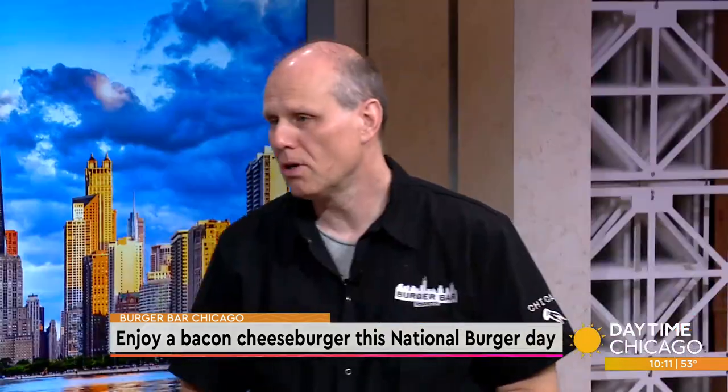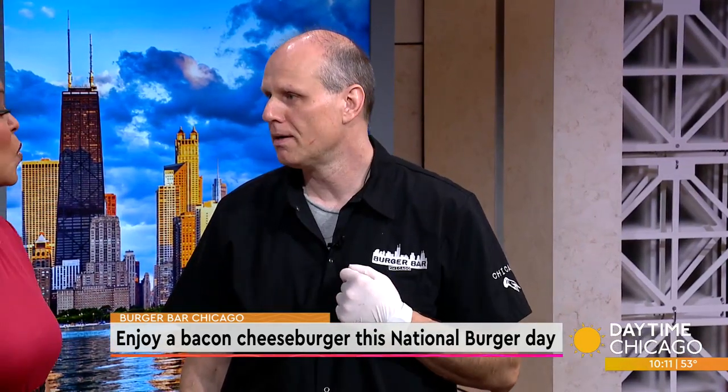This is Burger Bar Chicago. Burger Bar Chicago is the first prime burger restaurant in America. All of our patties are half-pound USDA prime, cooked to order. Certified. Not only that — steak on a bun.